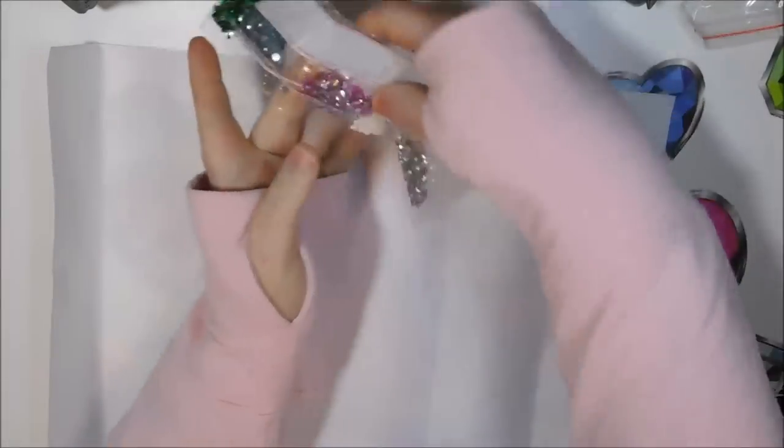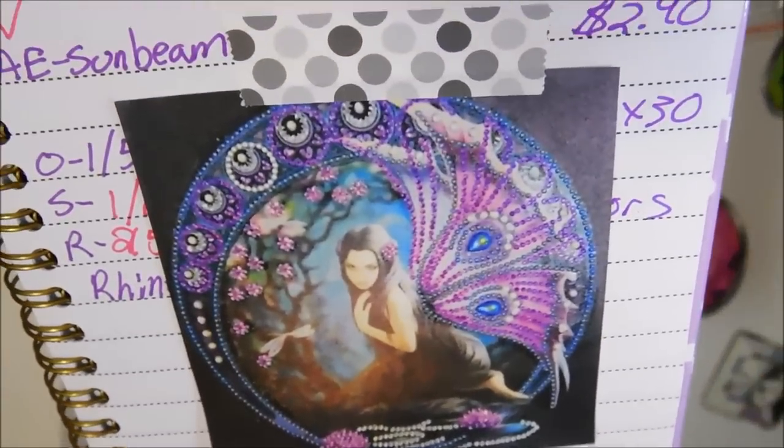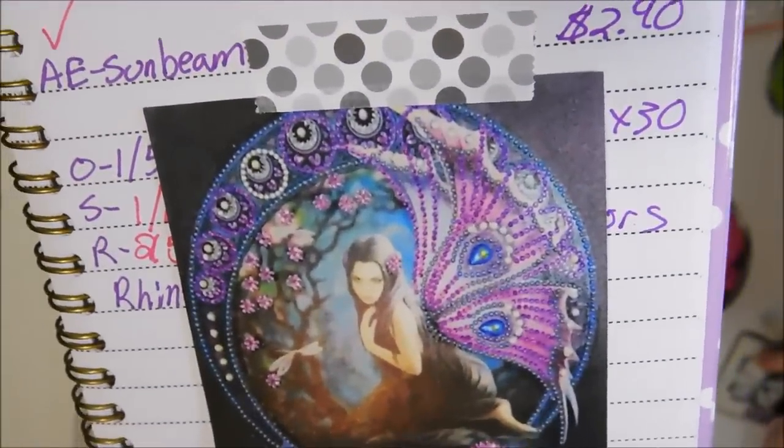This next one is more in the fantasy realm — something that I would do. I only purchased this one because it's got extra area on it. This one was two dollars and ninety cents and it's a 20 by 30. Because it's got all this area to drill around the image, that's why I went ahead and got it. It's a butterfly girl — I named it rhinestone butterfly girl.